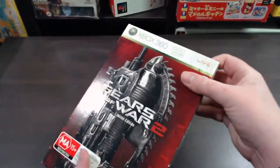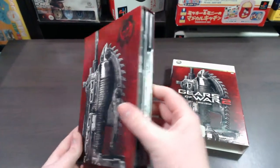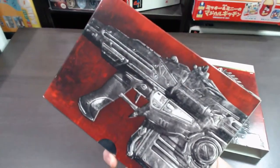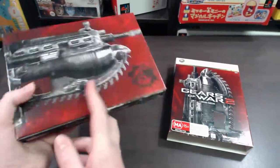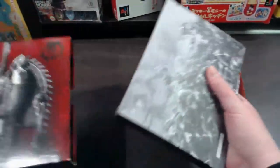Opening it up, it's actually got a sleeve — you just slide this up and you're greeted with this other little casing. Again it's got the cool Lancer on it, and the other side has the back of the Lancer, so it kind of folds around. Looks pretty cool. Pulling the contents out, they just slide out.